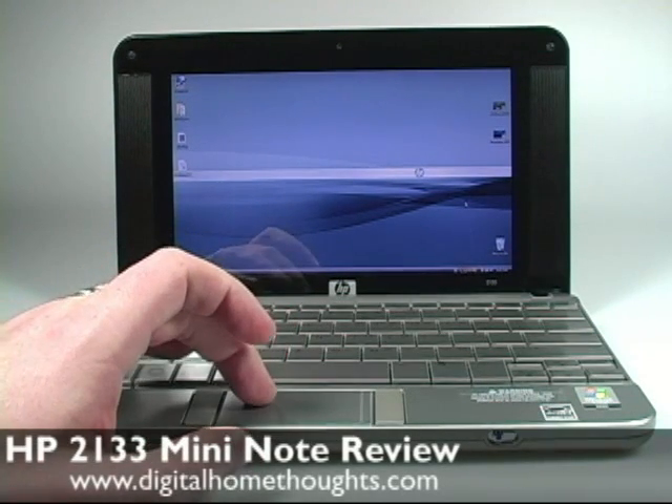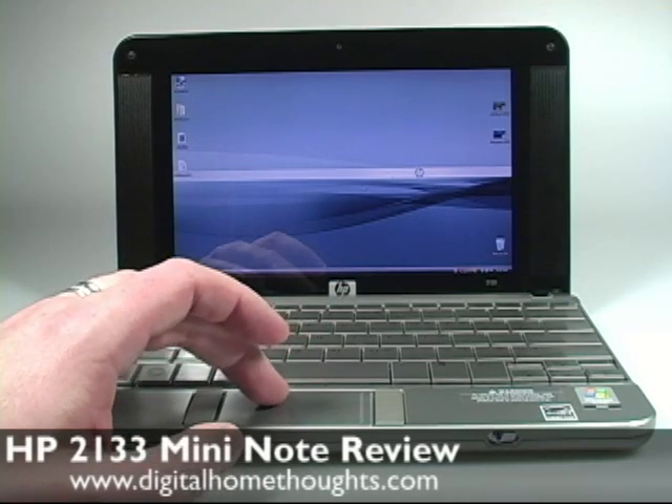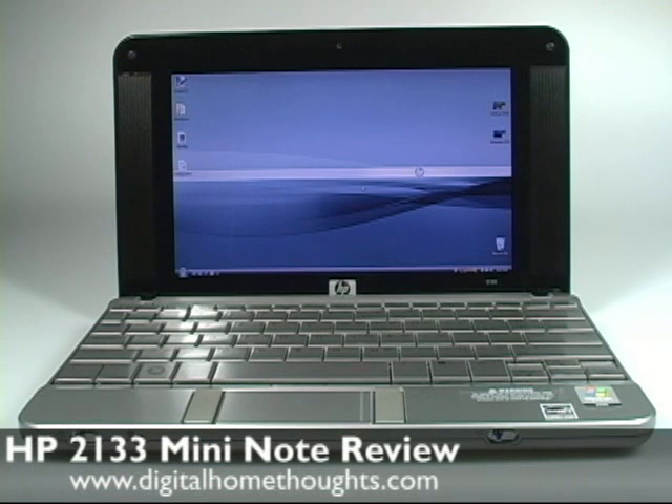It's pretty quick to boot up. It boots up in about 1 minute and 12 seconds, it takes about 30 seconds to shut down, so it's not too bad.